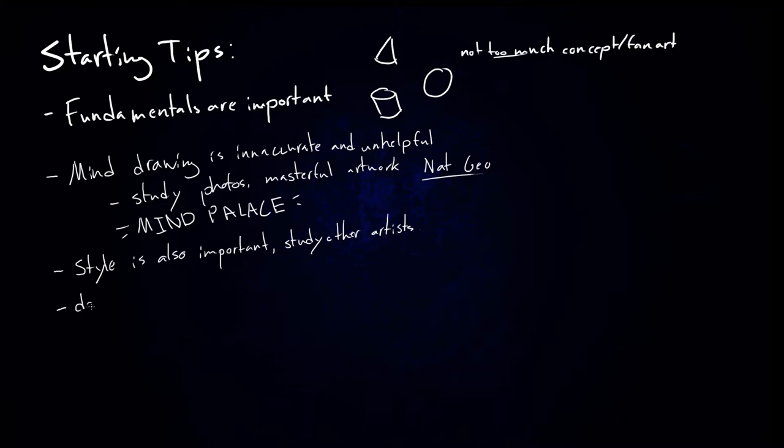Don't copy another artist's style letter for letter, because first of all it's not going to feel natural, and second your style has to grow naturally from the artists that influenced you and your own ingenuity and interpretation of the world. So just let it kind of naturally grow — focus on what is going to be your style. Just whatever feels right.